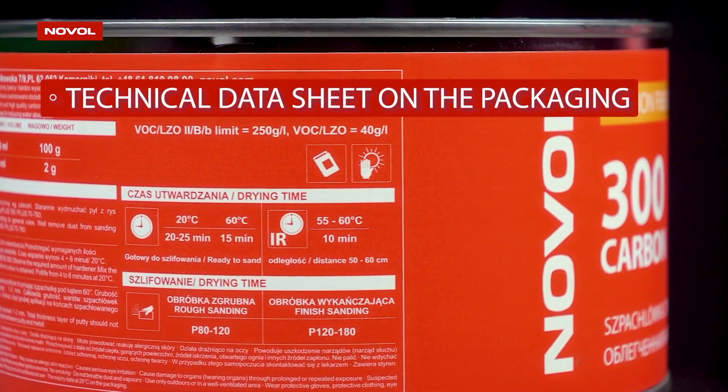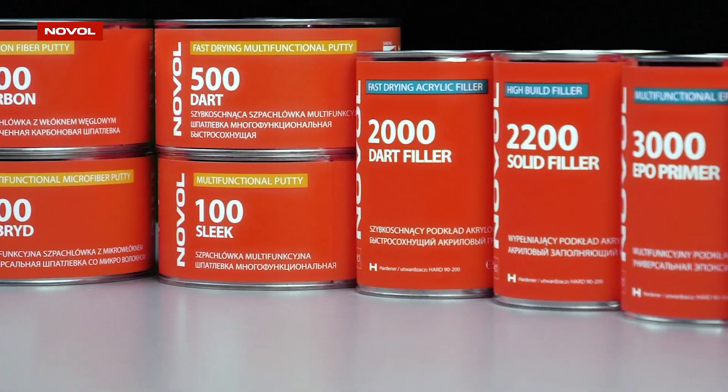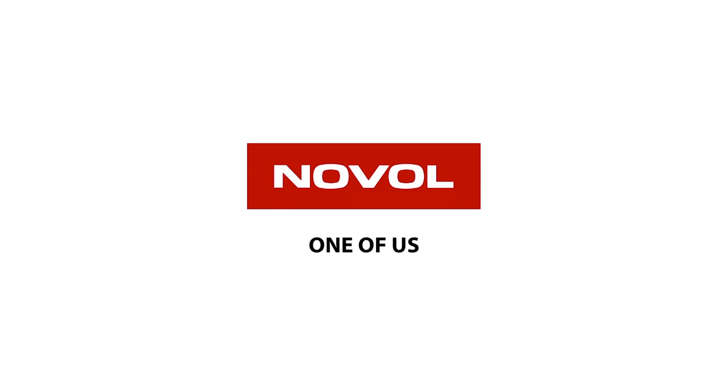Detailed information about the product is available in the technical data sheets on the packaging and in the description below the film. Make sure to check out all the other Novol line products — Novol, every day with you.